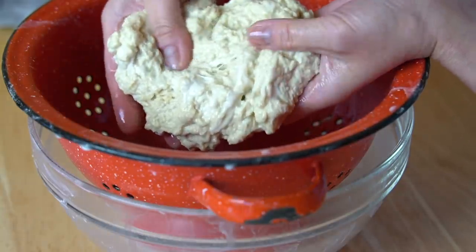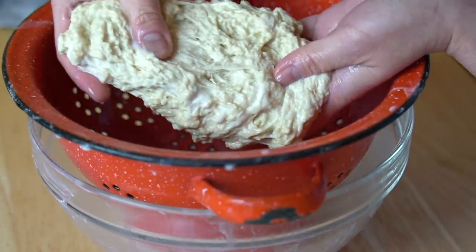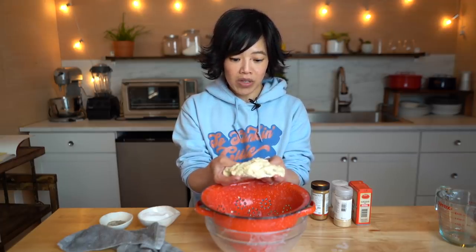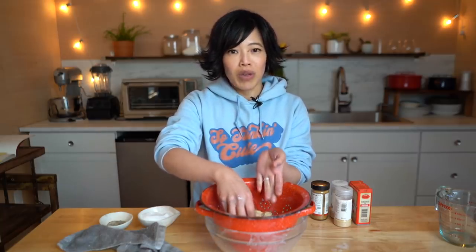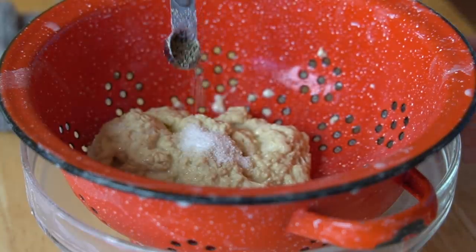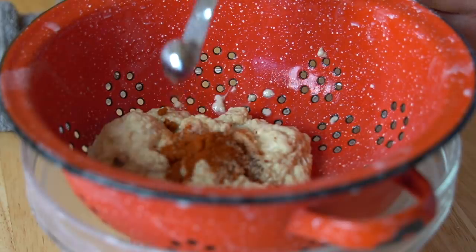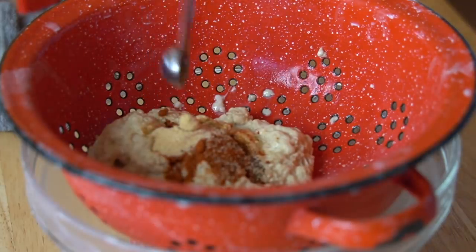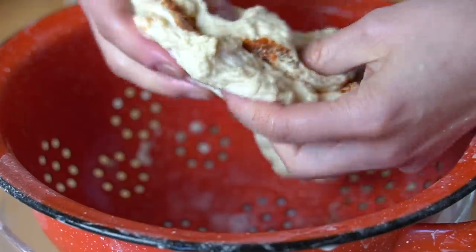I've washed my dough about six or seven times and I've got about a cup of this stringy, almost mozzarella-like textured dough. It's very much like cheese curds and it has this great stretch to it. Now we're going to season it. As a kid I always ate the prepared version — it came in a can seasoned with a sweetened soy sauce — but I'm going to follow Future Lettuce's recipe and do more of a fried chicken flavored version. I'll add a half teaspoon of kosher salt, quarter teaspoon of black pepper, half teaspoon of paprika, a couple shakes of cayenne, half teaspoon of garlic powder, and a quarter teaspoon of onion powder. Now we're just going to fold the seasoning in and work it in.